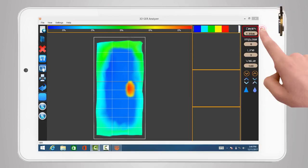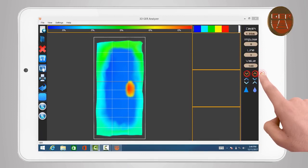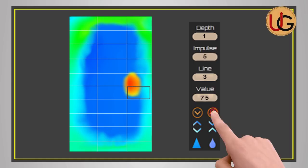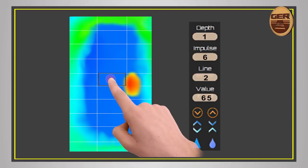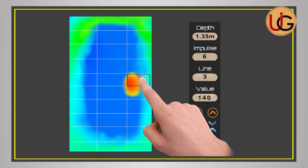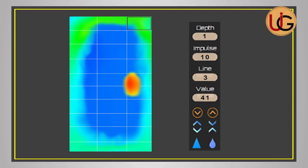The program provides the following data for each point: depth, impulse, line, and value. Navigate to a specific square using the up and down navigation arrows. Values are interpreted as follows: if there is a large difference in values between consecutive photos, or any sudden change in value, this indicates an unidentified object, metal, or cavity. For example, values of 60, 65, 75, 140 — the high value of 140 is conclusive evidence of a real object laying directly underneath. However, if values change gradually without any sudden shift, this is evidence of no target present.